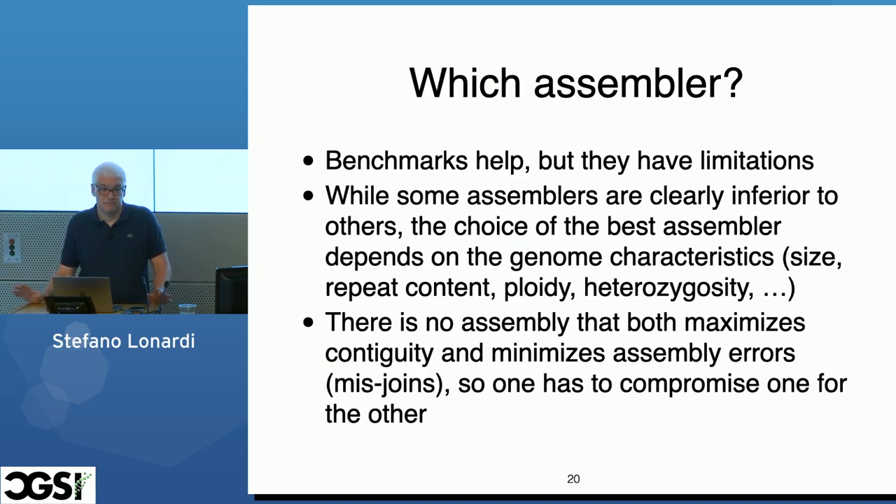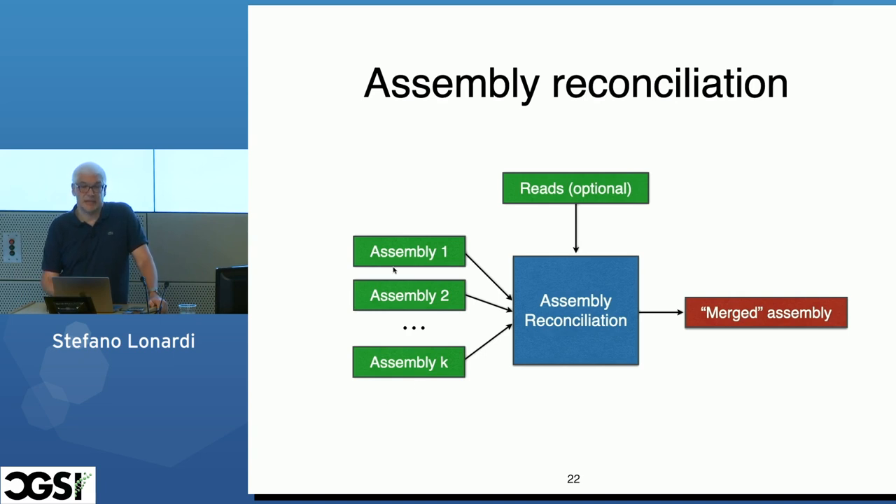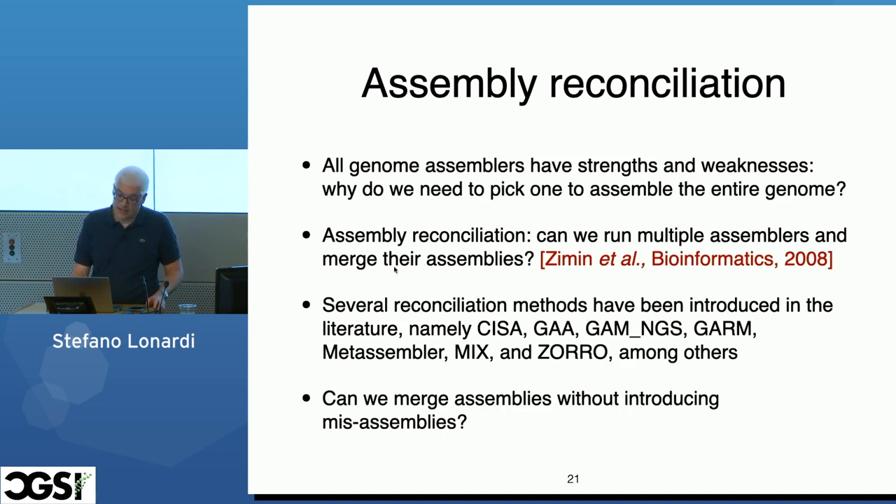There is really no assembly method that is the best — there are always compromises. So I was thinking: we have all these wonderful tools, and we are asked to choose one for the whole genome. But maybe we shouldn't. Maybe we could take all of these assemblers, generate multiple assemblies, and then try to merge them to get the best of all of them. This problem is called assembly reconciliation, and there were a bunch of tools that claimed to allow you to do this — take two assemblies as input and output an assembly better than either.